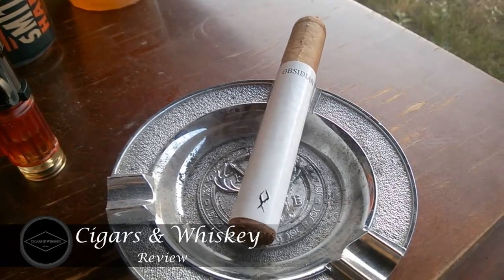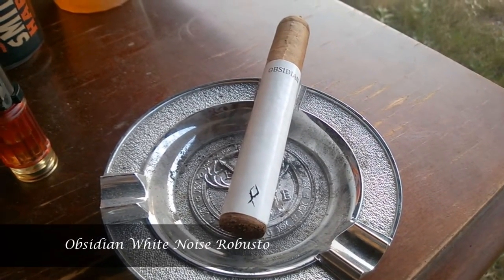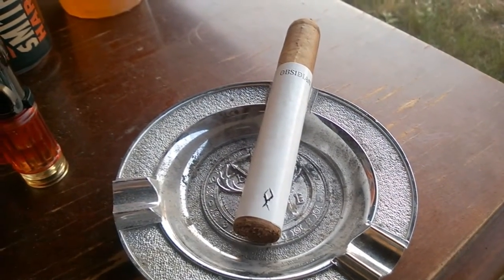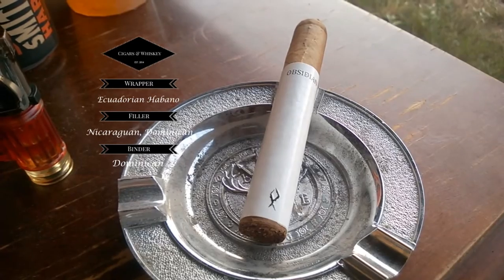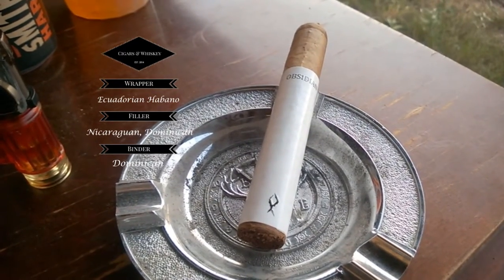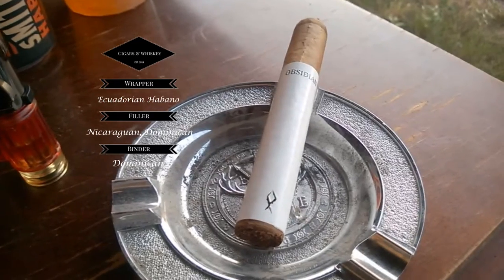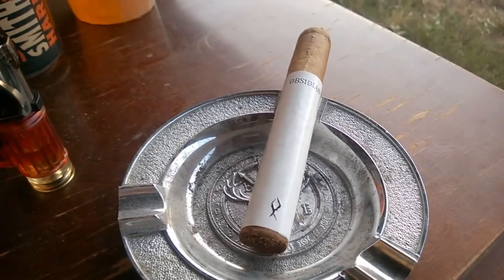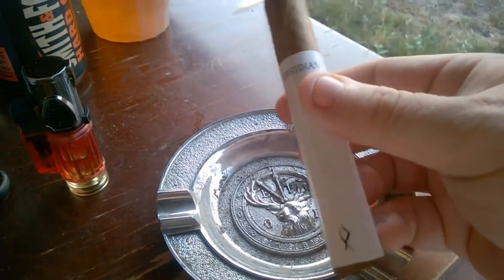Welcome back everybody to Cigars and Whiskey for our next review — the Obsidian White Noise Robusto. It's from the Dominican Republic. The wrapper is Ecuadorian Habano, the filler is Nicaraguan and Dominican, and the binder is Dominican. It's a five and a half by 54 and the cost is roughly four fifty to five dollars.